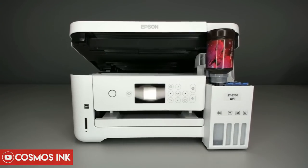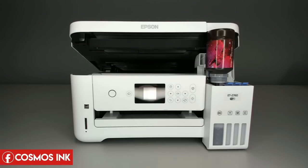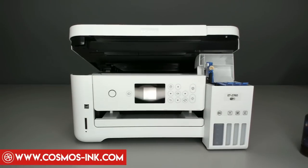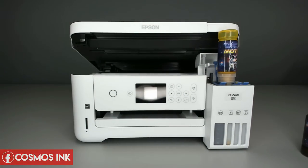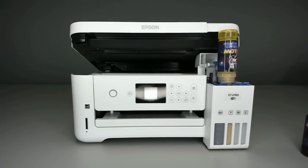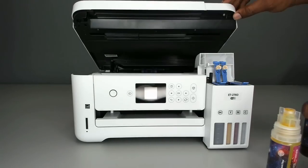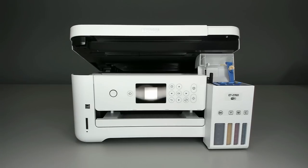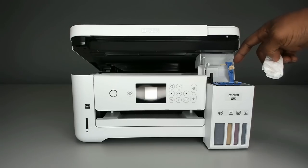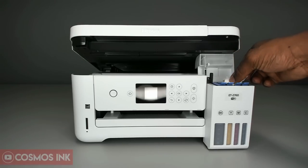Repeat that process for black, yellow, magenta, and cyan. Once you have all your ink inside the printer, close it up and wipe off any leakage from the bottles — a napkin or alcohol wipe works fine.